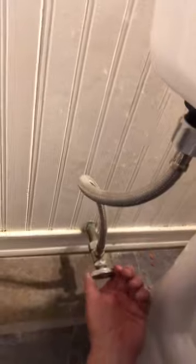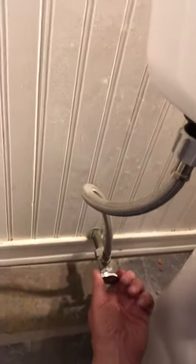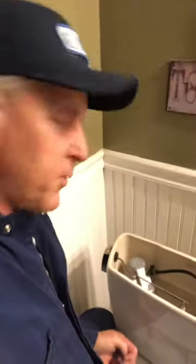First thing you want to do is go to the valve — righty tighty, lefty loosey — and shut this valve off. So now that the valve's off, we flush the toilet, and the bowl won't refill.